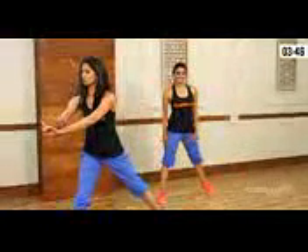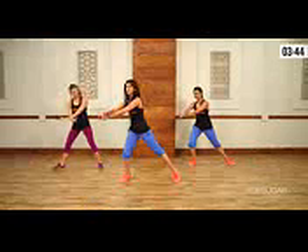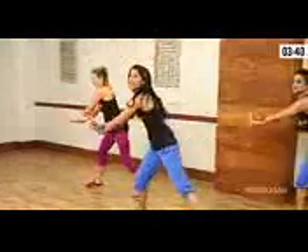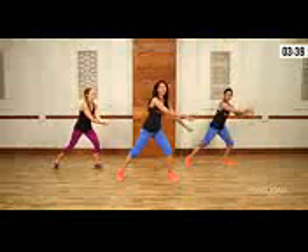Next step, really simple — lunges. Cross the wrist, say no, index finger up — one, two, three, four, five, six, seven, eight. Nothing to that.